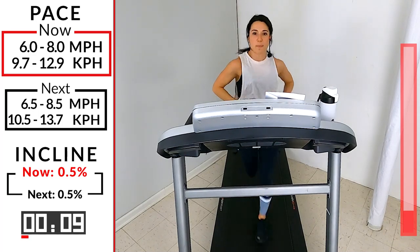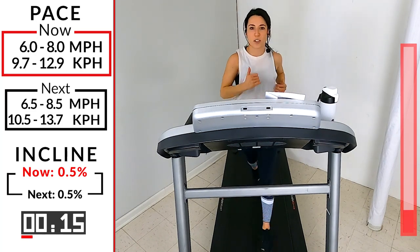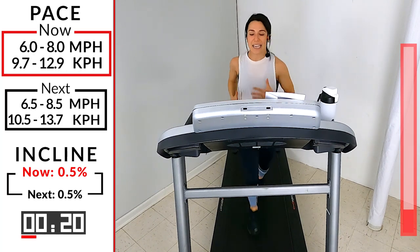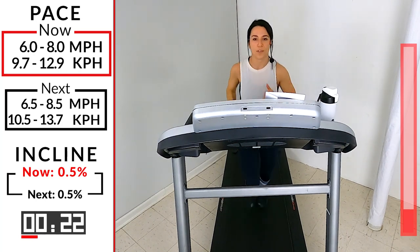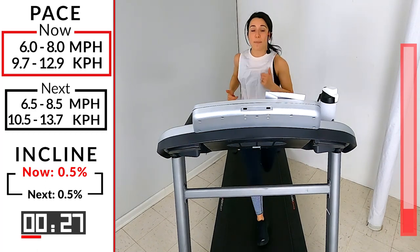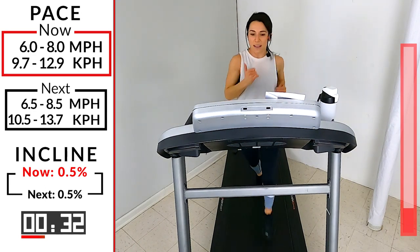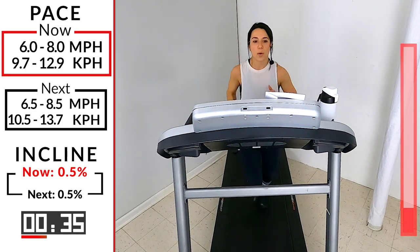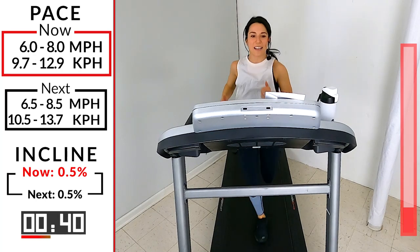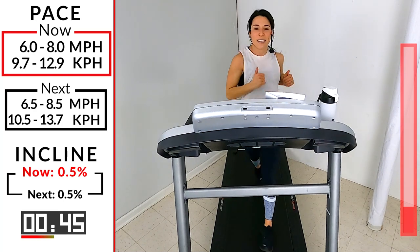As we start to increase speed, notice you have to engage your core just a little bit more — keep it tight, let it stabilize your body. We don't want to be super stiff but we want it engaged, allowing our body to move. Think about that cycle — we talked about being light on your feet, light hitting the treadmill, but then push out the back allowing that heel to cycle back through. Deep breath in, slow exhale.